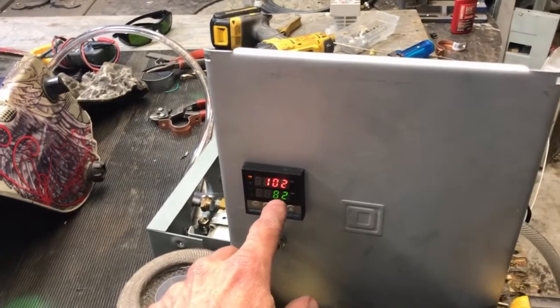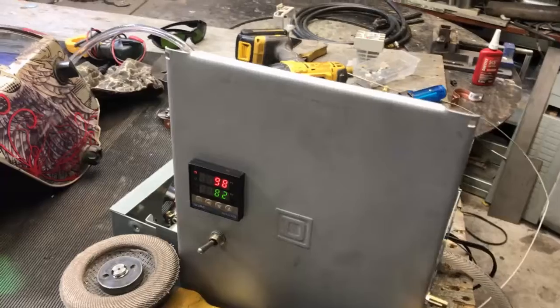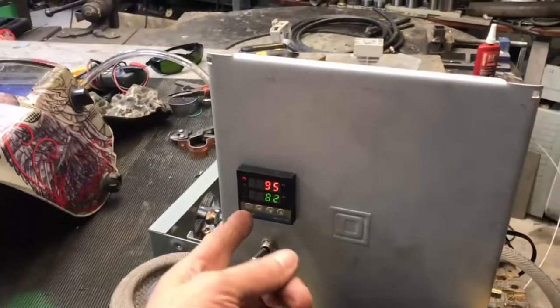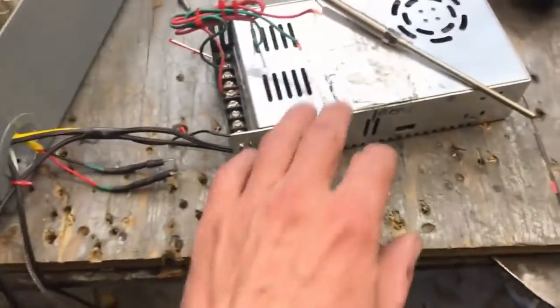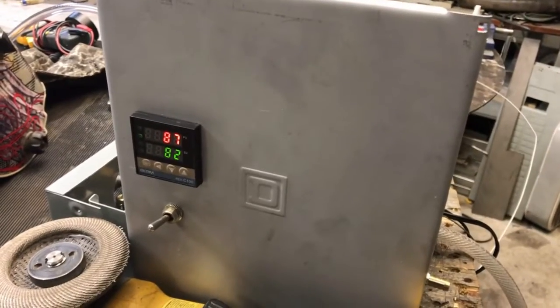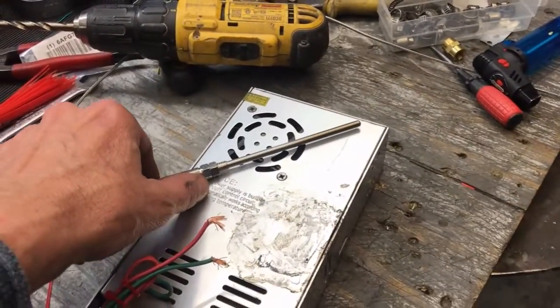So that when the flame goes out or something happens, you don't have a very large temperature spectrum to travel through before shutdown. You could even go as close as two or three degrees but I don't recommend that. There are a bunch of other settings you can do with these PID controllers but that's not what this video is about — I don't want to strain you guys. This is my test transformer; the one you're getting looks like this but it'll be brand new.